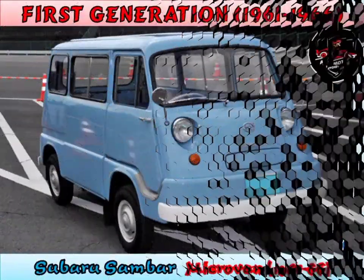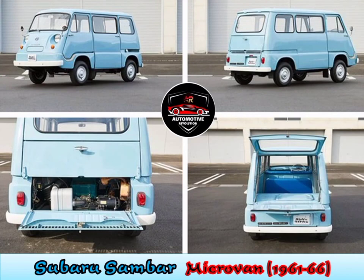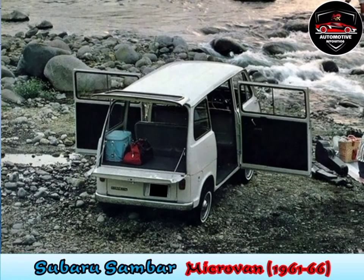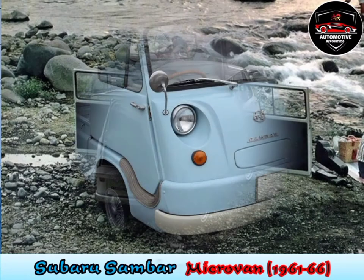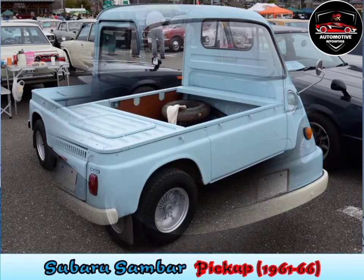First generation, 1961 to 1966. Introduced at the 1960 Tokyo Motor Show in passenger and commercial versions, the Sambar featured four-wheel independent suspension, a rear engine, rear-drive layout, and a one-box body configuration. Maximum power from the 360cc two-stroke twin was 17.8bhp, and it offered three-speed manual transmission.